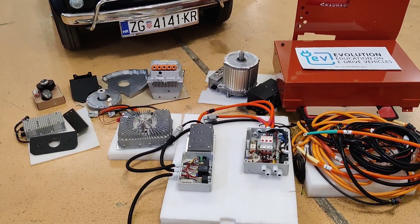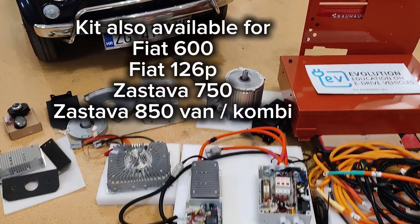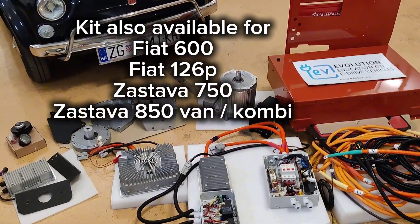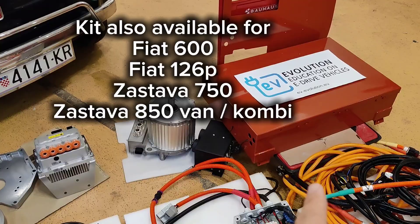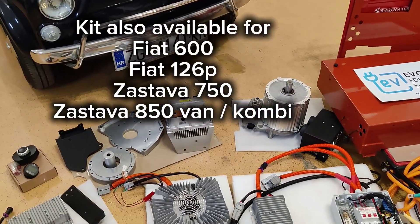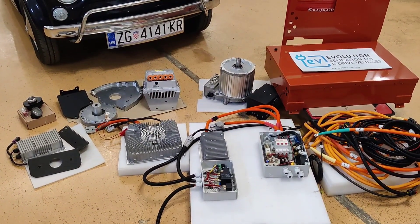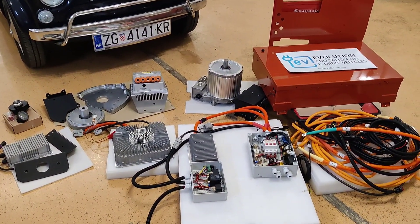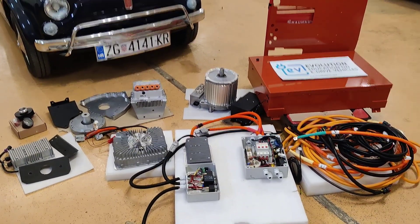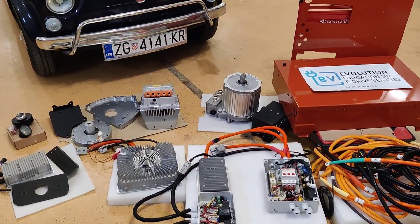We have the same kit available also for the Fiat 126p and the Fiat 600 — there are only slight changes in the mountings of the battery case, adapter plates, and mounts. The overall parts remain the same; the only differences are in the mounting locations and adapter plates needed for each car to be converted to electric.